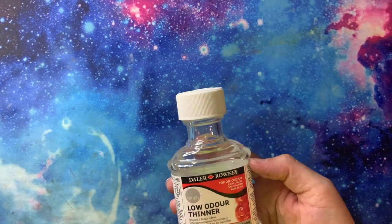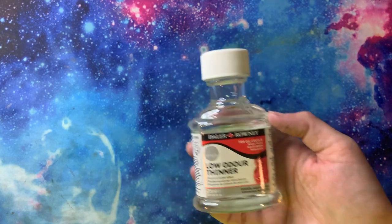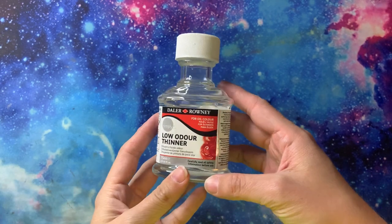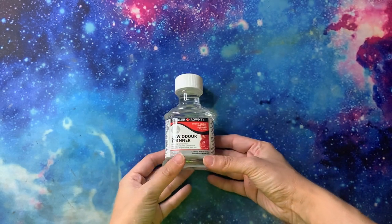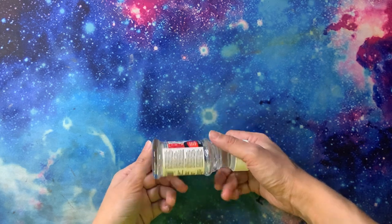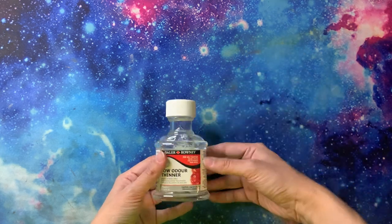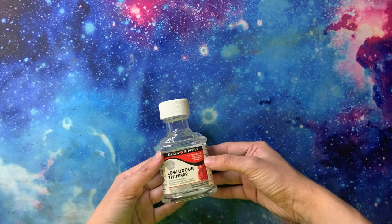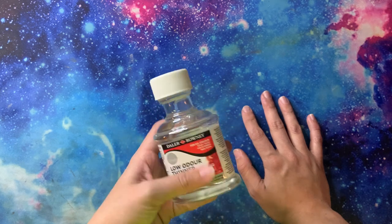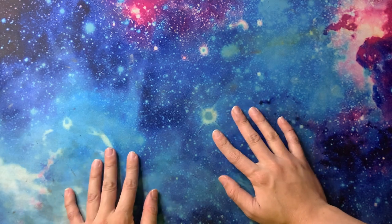I also have this Simply Low Odor Thinner for oil colors. I know it says for oil colors, but I got this from Walmart to blend colored pencils. Basically any colored pencil — I've used it with all of my colored pencils and it does a really good job at breaking down the base of the pencil, whether it's wax or oil, and blending the pigments out. This is the only one I've tried, but I do want to get some others just to compare.